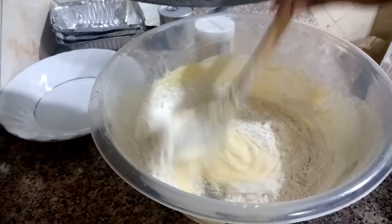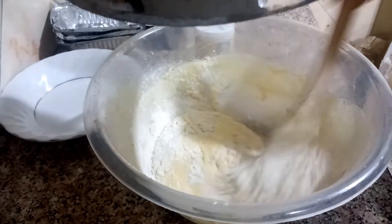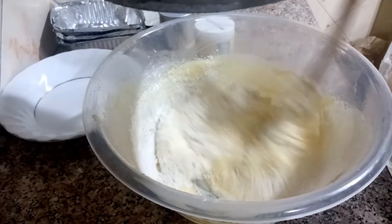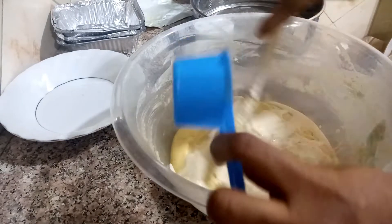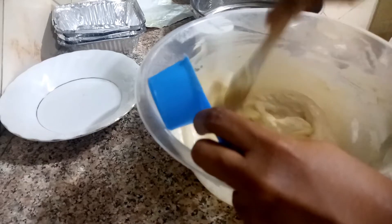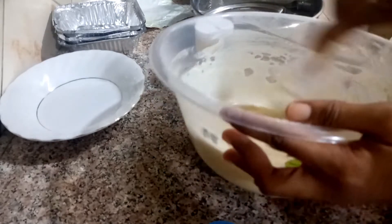As you can see, we gently fold in the flour. Then add one third cup of milk and just fold in gently all the way through.